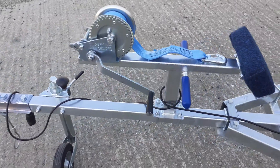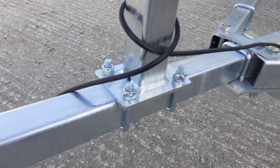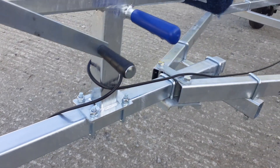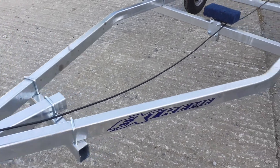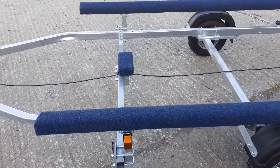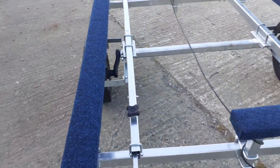The winch is an all-purpose winch complete with a matching blue strap and clip to go onto the eye on the front of your boat. The winch post adjusts along the length of the bar that comes out the front of the trailer, known as the draw tube.